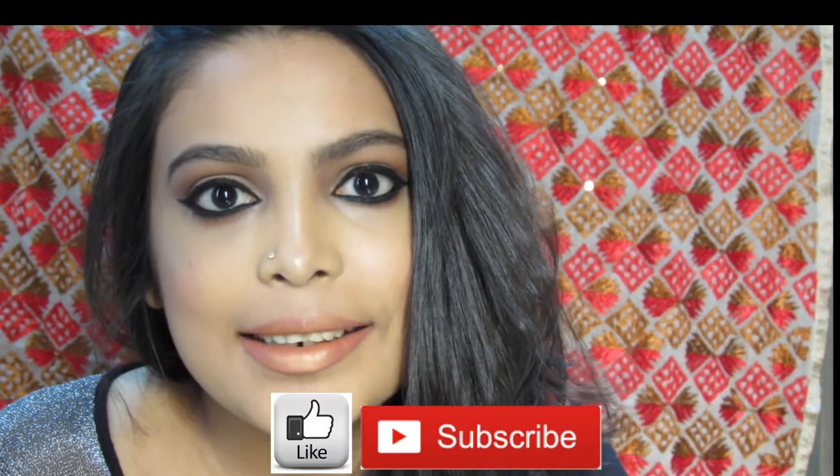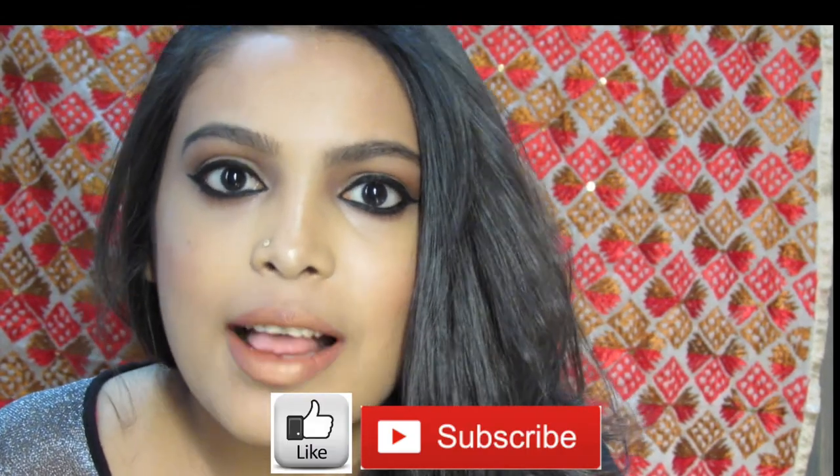So, here's the final look. If you like my video, please subscribe and like. Thank you for watching.